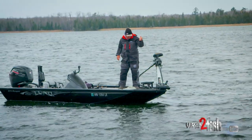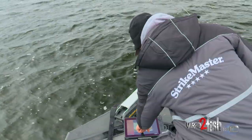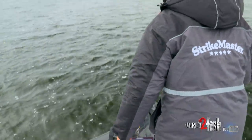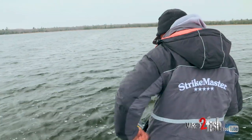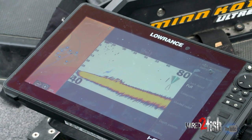Then I can come up front here, drop my live sight down, and I drive around until I find them — which you can see a few right here. I got a couple 20 feet out. They're kind of tucked to the bottom but we're gonna see if we can get one to bite. I'm just gonna drop right on them.